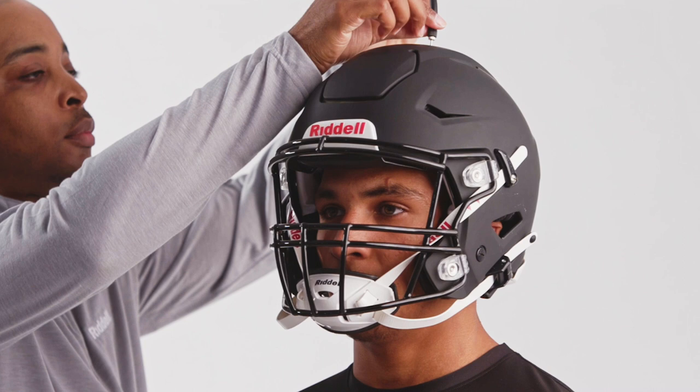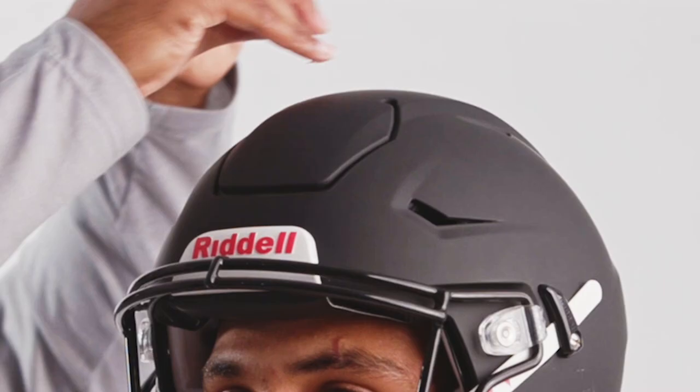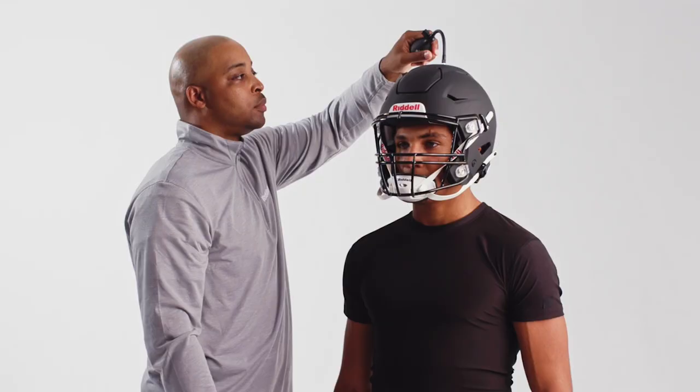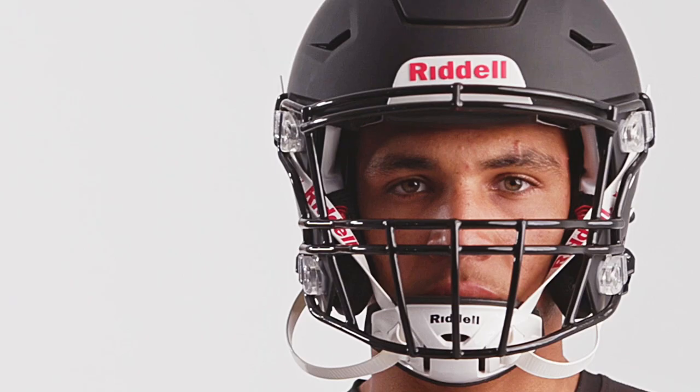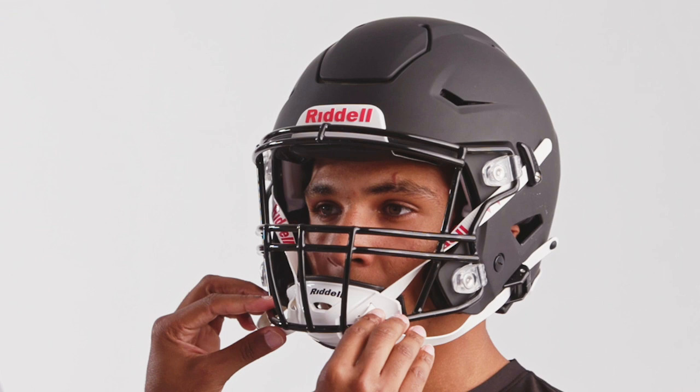To begin the inflation process, adjust the height of the helmet with the inflatable crown liner. Insert the needle and inflate the crown liner at inflation point 1 on the top of the helmet's shell to adjust the height of the helmet on the player's head. The front of the helmet should sit approximately one inch above the brows. Adjust the back side liner at inflation point 2 and add air to achieve a snug, comfortable fit front to back and side to side.